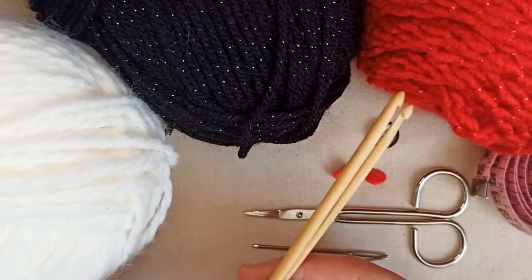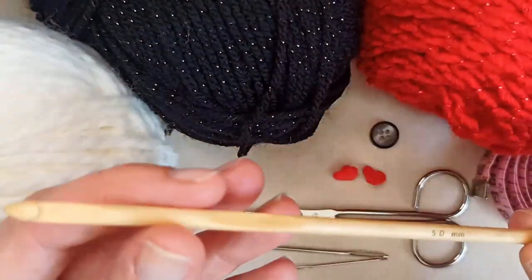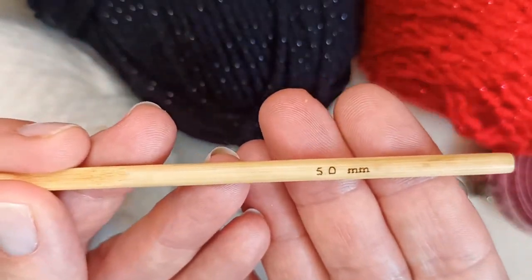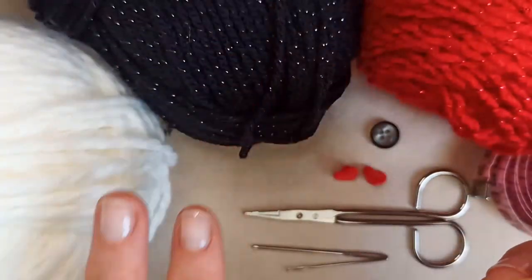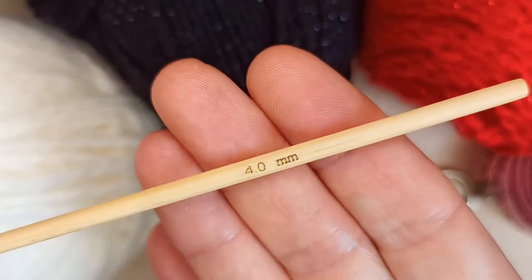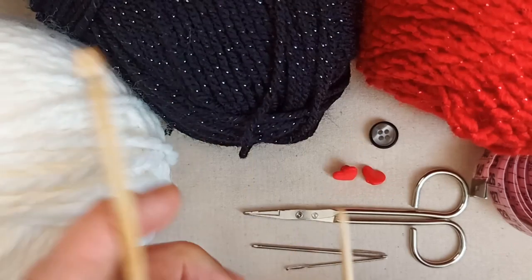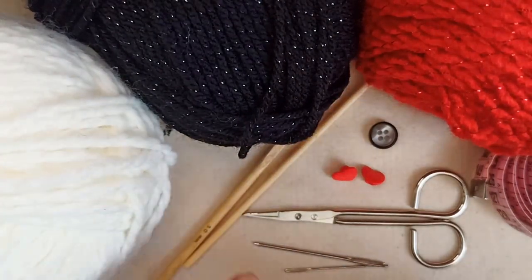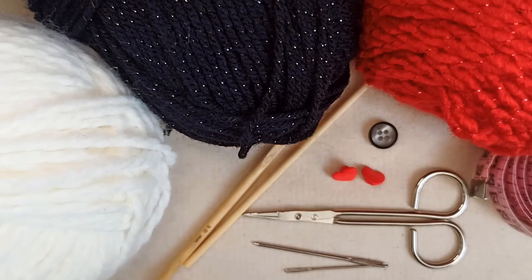You'll need at least one crochet hook that corresponds to your yarn. I'm going to use my five millimeter for the main tuxedo and shirt part, and a four millimeter for my bow tie. You can just use the same size hook for the whole project — I'm going to change it up a little bit, but that's up to you.